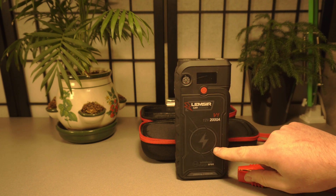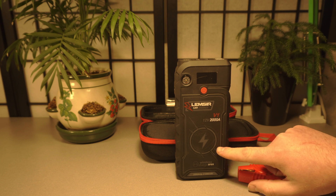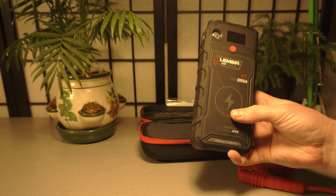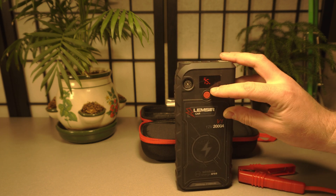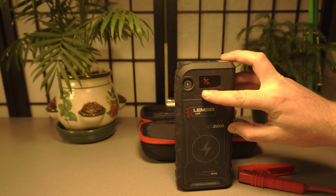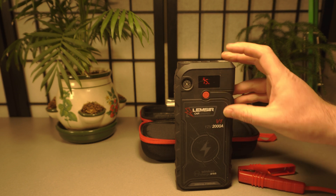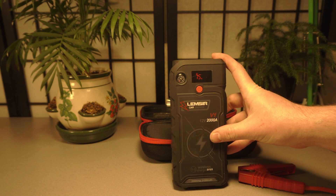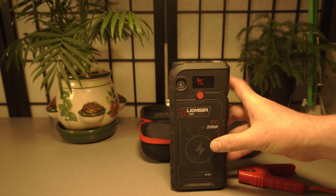This one also has wireless charging, and I tested it with my friend's Galaxy S7 Edge — it worked. It will also charge a completely dead phone. My friend's phone was dead, and after letting it sit for a minute or two, I pressed the power button again, and within one to two minutes the phone lit up and said it was charging. Wireless charging is a very welcome addition. I don't personally have a device that uses it, but it's great to have.